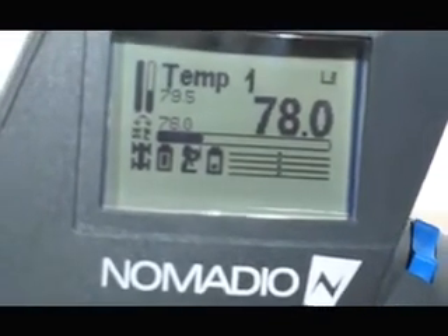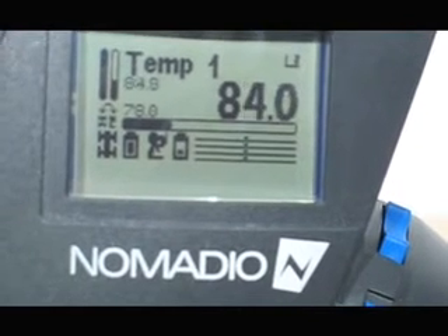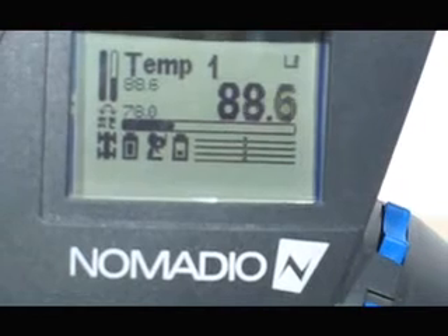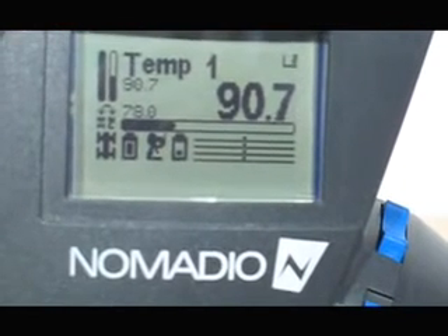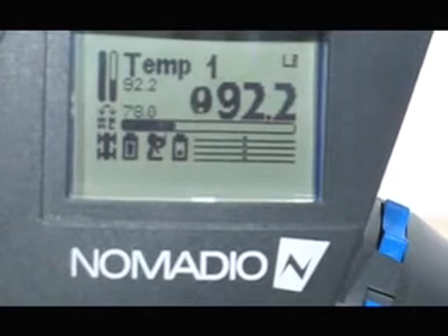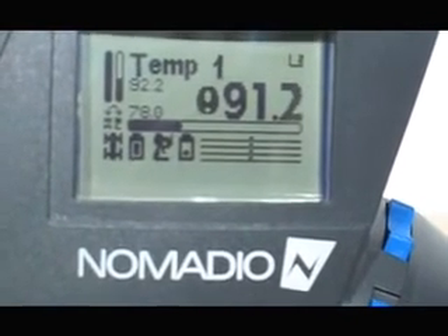Now squeeze the temperature sensor with your fingers just to get it to go above 90 degrees to set off the alarm. You will see the display is flashing with a little thermometer icon, letting you know that your temperature has reached the alert level that you set.